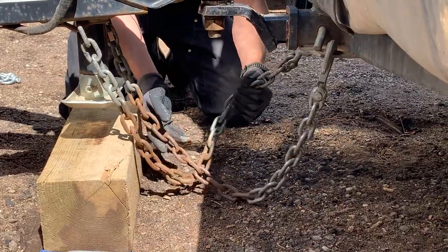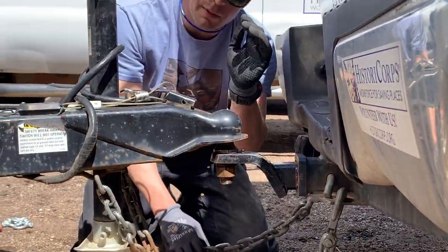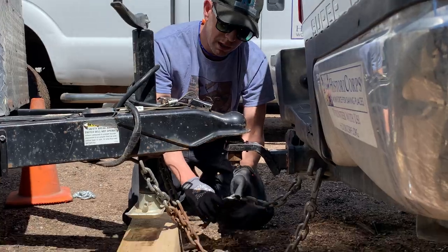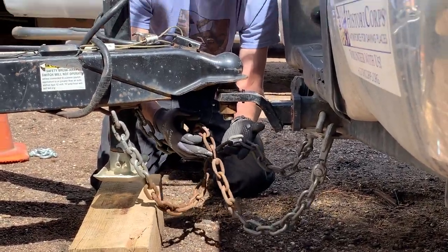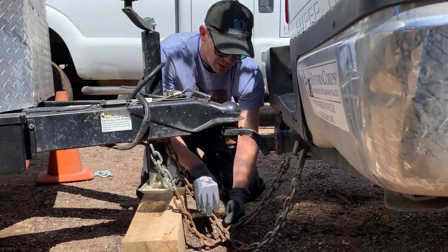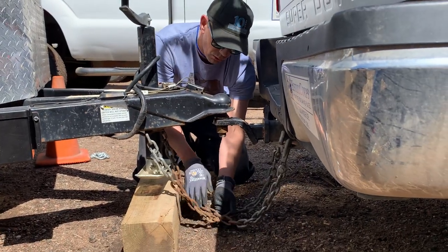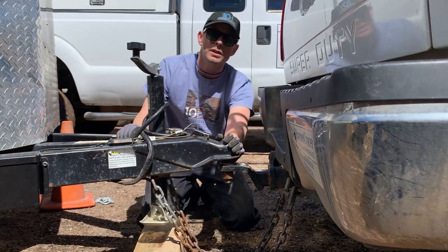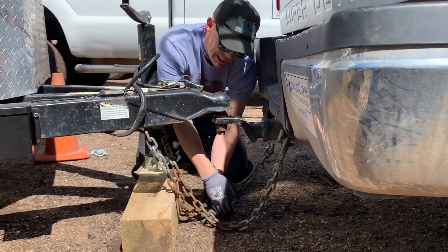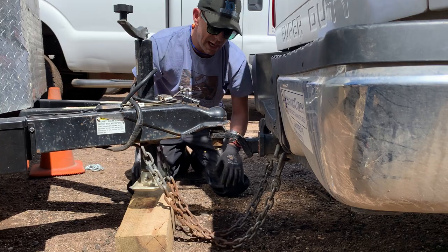These are your safety chains and these prevent if, God forbid, this was to come dislodged from your truck, you would have one last resort and these safety chains would keep it connected. The other thing we want to talk about is how it's imperative that you create this cradle, this cross, so that if this was to become dislodged, it will hit the cradle and it will all stay connected.